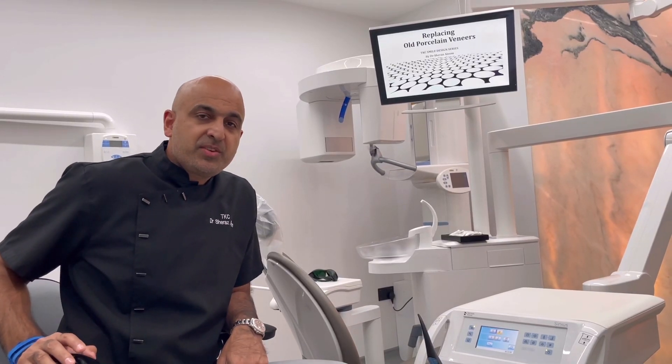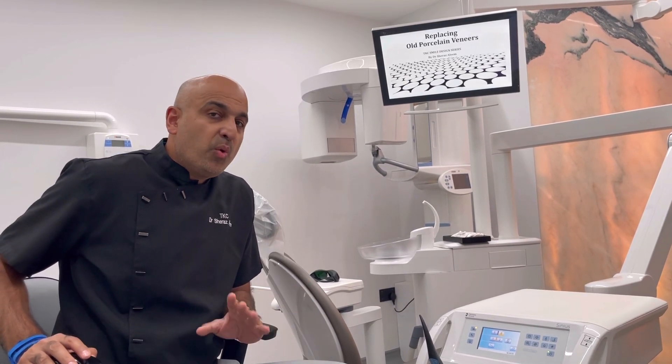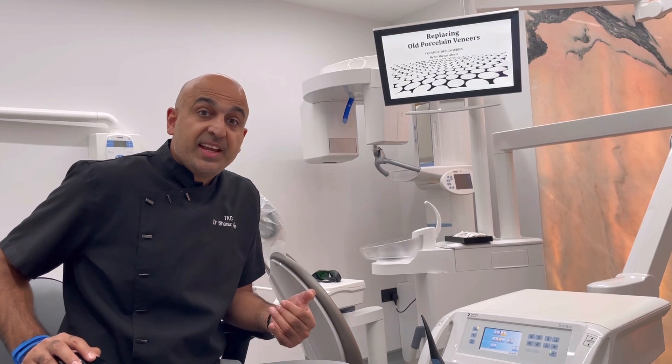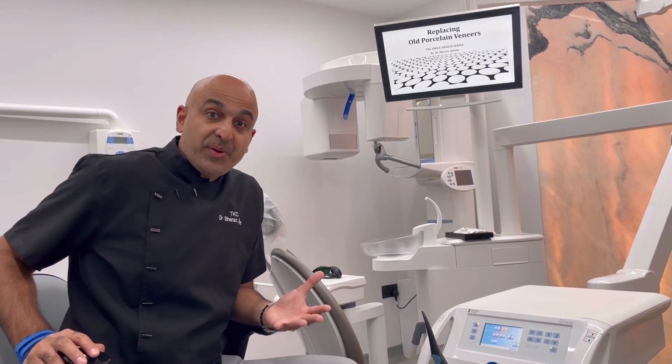Welcome to the TKC Smile Design Series. This is a case showing the replacement of old porcelain veneers. We do a lot of these cases — patients come in and say they want their veneers changed for whatever reason, and I'm going to showcase how we do it.